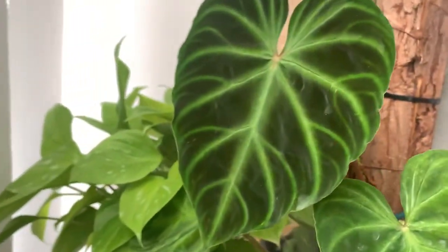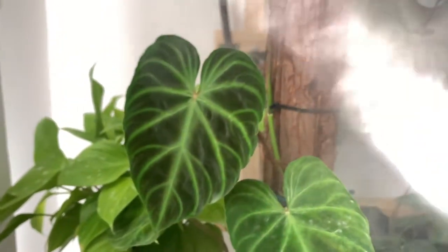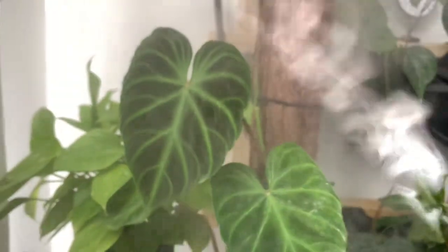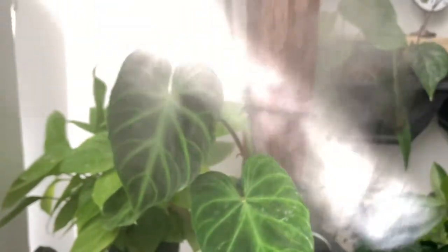I brought my humidifier in here from the greenhouse because I brought my varicose in here from the greenhouse — look at that leaf. It is so beautiful. I just couldn't leave it down there. I just had to bring it up with me.